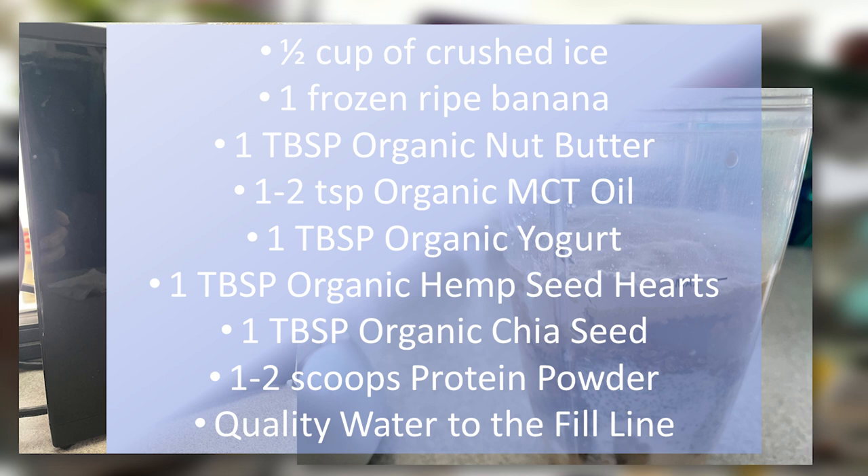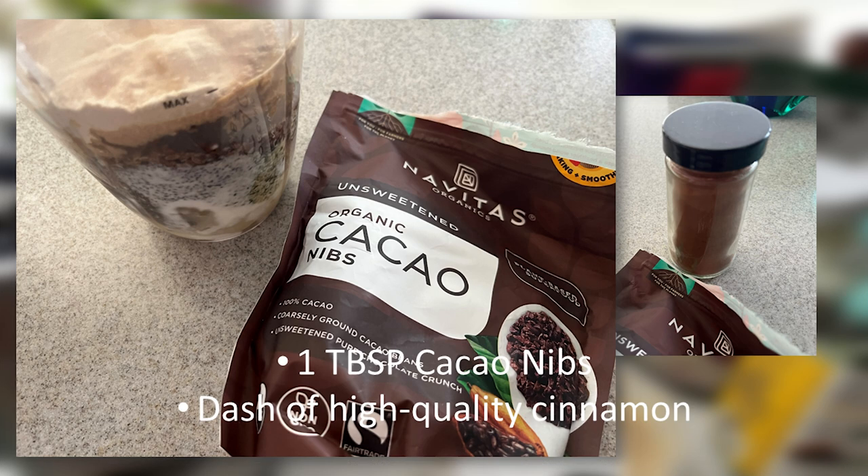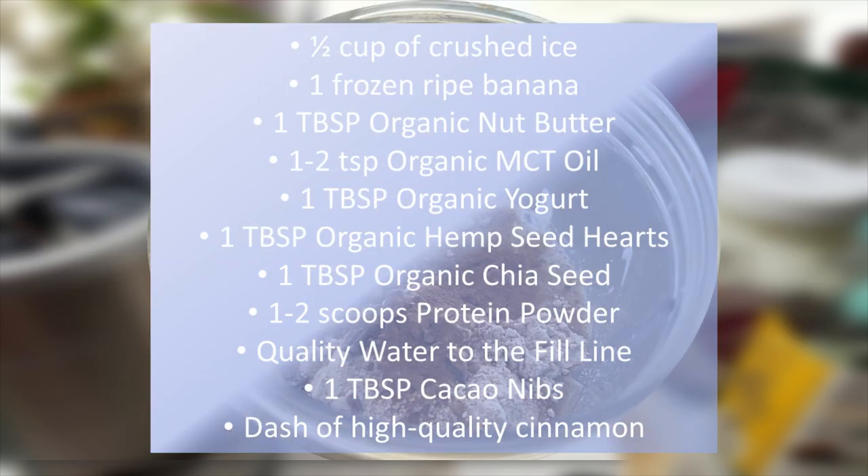Now, this doesn't really cost that much. A lot of these items may seem expensive when you buy the one bag, but it lasts a really long time, especially if you're only using a tablespoon. I'm also going to put in one tablespoon of cacao nibs. This is a really good source of flavor, and of course unsweetened and organic. And I will be adding a dash of high quality cinnamon — we happen to be using some Vietnamese cinnamon at this time. All the items are in there, ready to go.